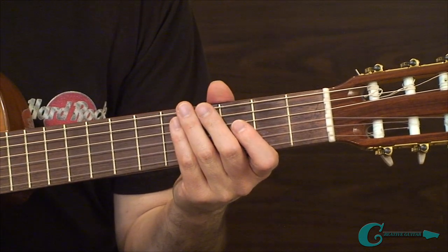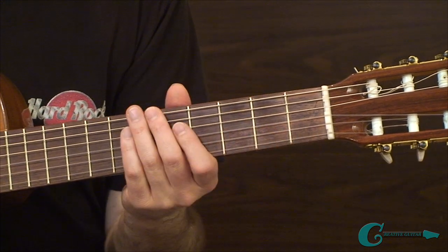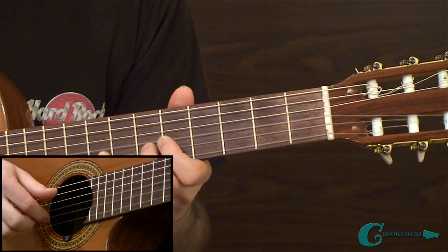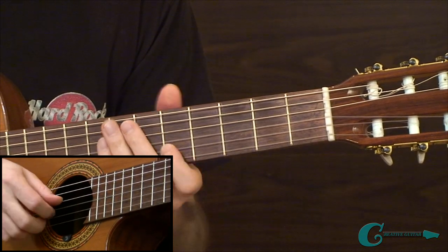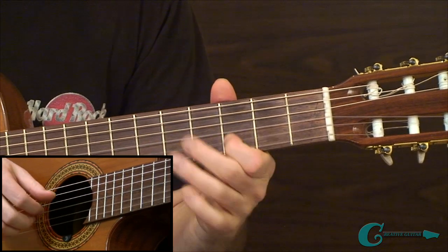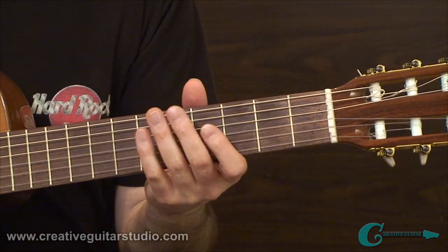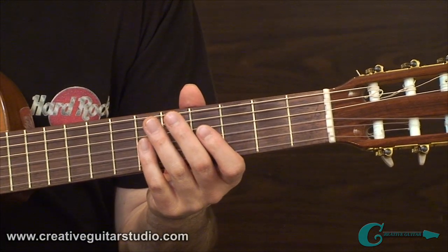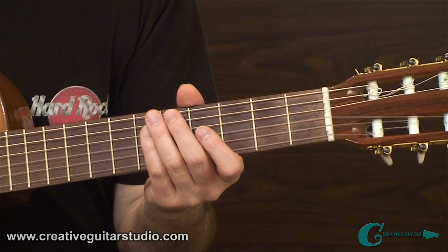In example five, I've got a nice concept for developing speed with 16th notes — some faster runs through other note choices, runs down the neck, and some pretty interesting scale lines. I think you'll find it quite enjoyable and helpful for your technique. That's coming up in part two.